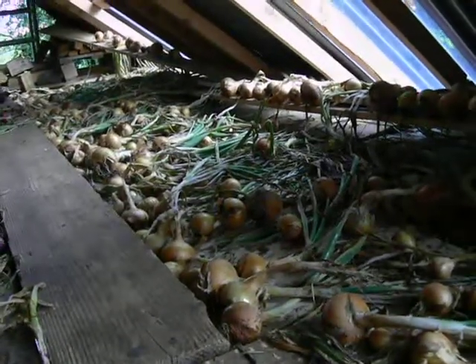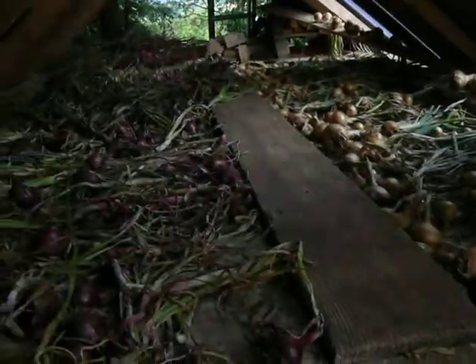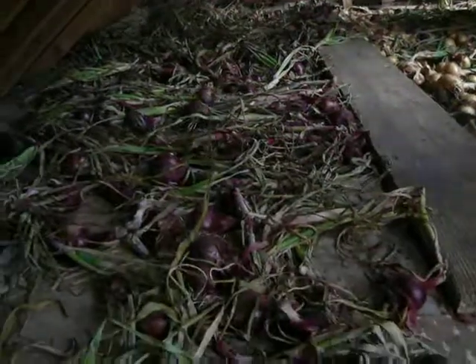So, good harvest — a year's worth of onions there anyway. I'm very pleased with all that.